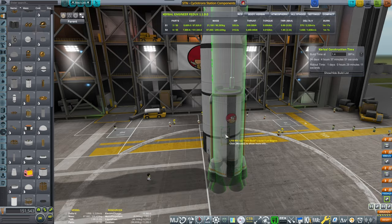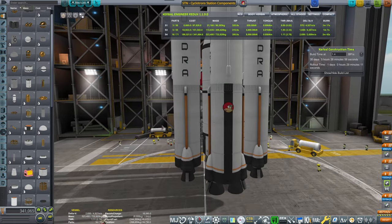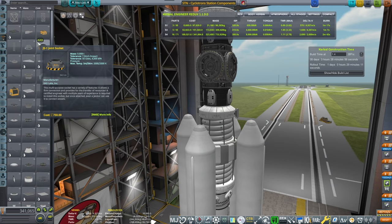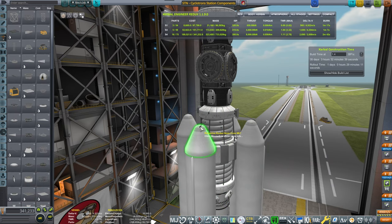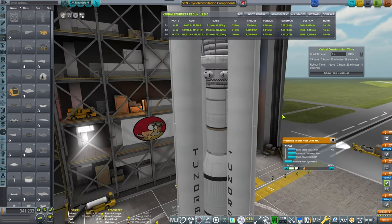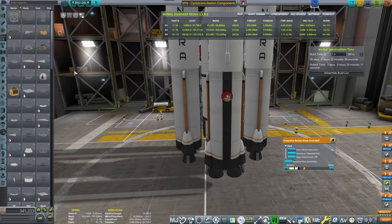So what if I place four of them? And if I do an onion staging, that would actually make sense. Let me put struts here — normally I don't do struts that much, but let's put struts. I prefer auto-struts, but let's also do separatrons.